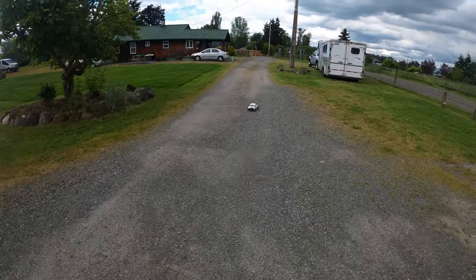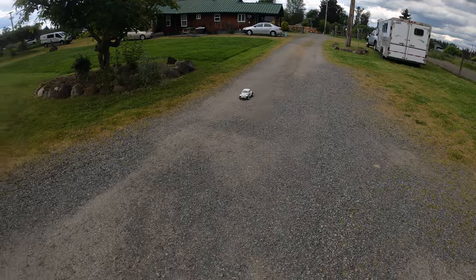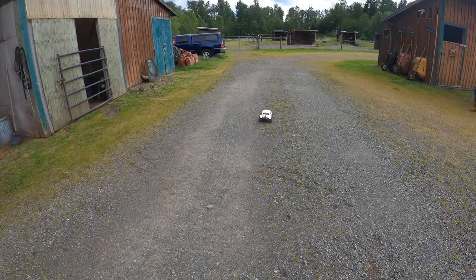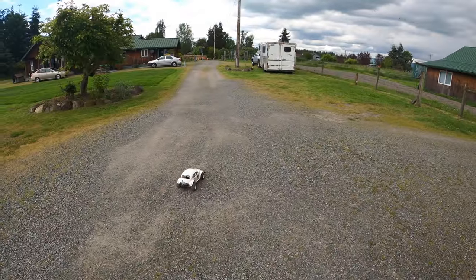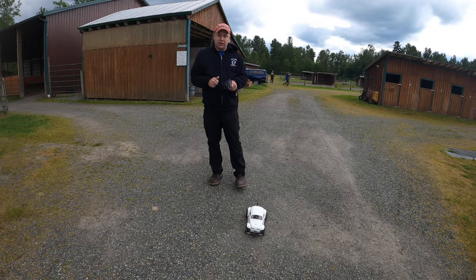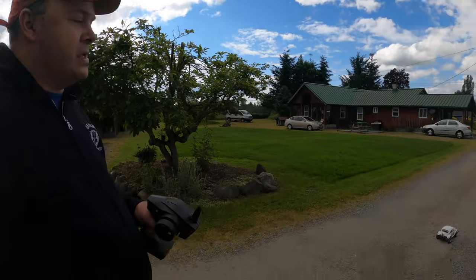It doesn't do too well in the sand — gets stuck too easy unless we drag the arena. Look at how it goes — stock motor goes pretty quick. Alright guys, thanks for watching. It goes better than I thought for the stock motor it came with. You can actually brushless it to make it go faster, but I think it's fast enough. It's a good-looking model. Thanks for watching, have a good day, bye!